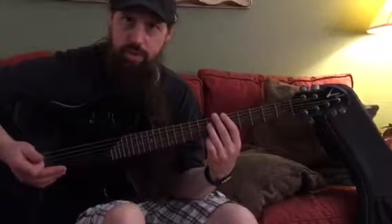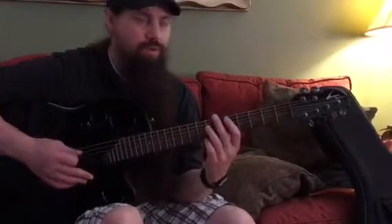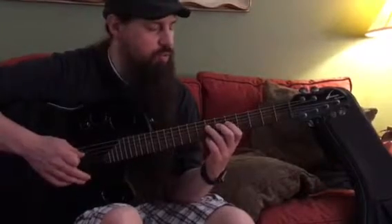That would happen four times — I just played it twice. So it's five parts. Let's break down those five parts.